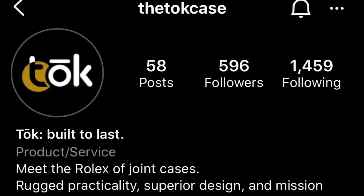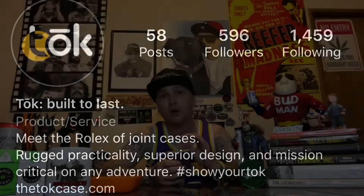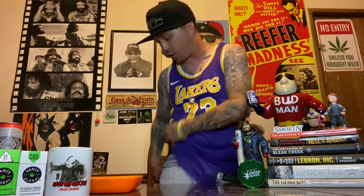You can find them on Instagram. They also have their own website — thetokecase.com — and Toke is spelled T-O-K. You can take this anywhere with you, super sleek, fits in your pocket.